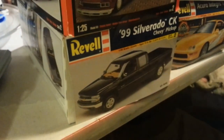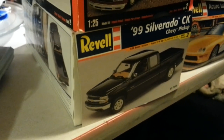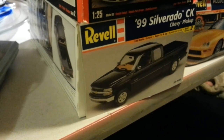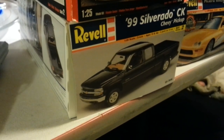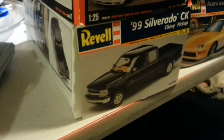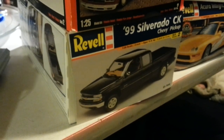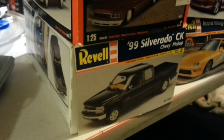We're going to start out with this '99 Chevy Silverado. On this truck right here, I've already picked out the motor. I'm actually going to use it in my '63 Impala build that I'm going to be doing here pretty soon. The motor is going into the Impala, and I've got a couple of other parts from some of these kits that I'm going to pull from there too. So that's the first one.